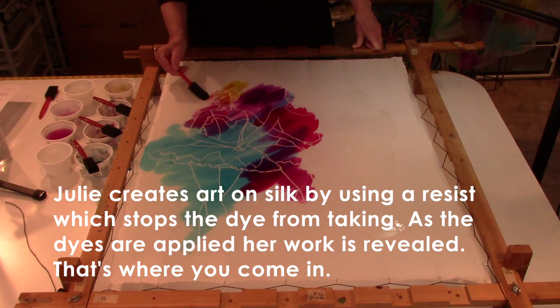All of you who participate will have a chance to create a piece of art on silk. We're calling it the Silk Experience. Here's how it works — each color I add creates another color.